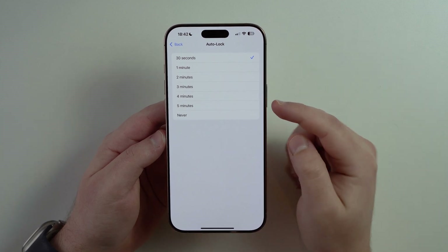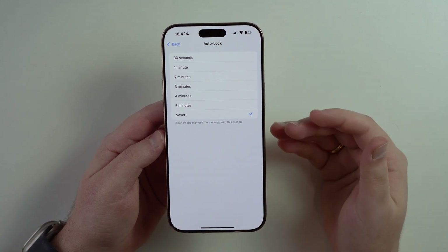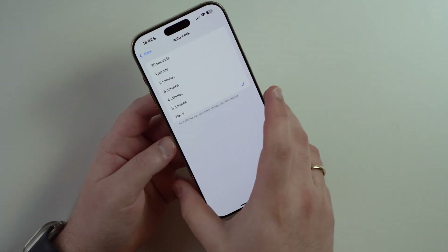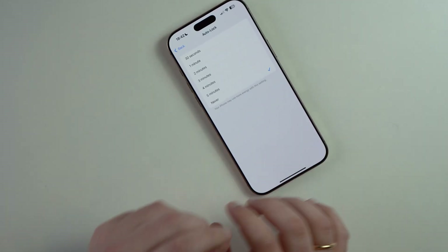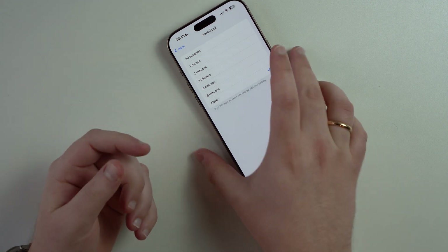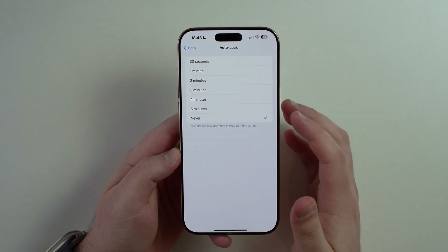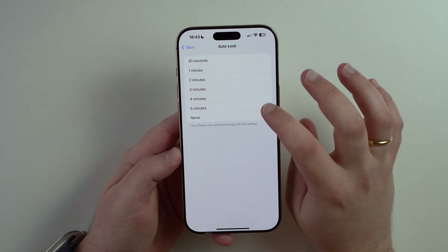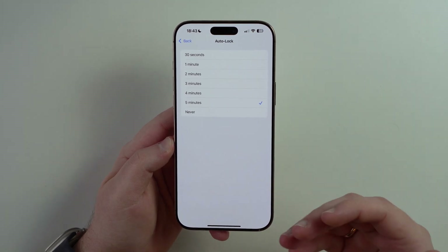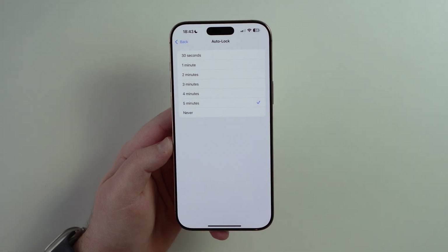My recommendation is for you to use either five minutes or never. This will depend on how you use your iPhone — some people really do leave their iPhone somewhere and go to another room. So if you leave it at never, it will drain your battery. But if you really pay attention to your phone, there's no problem leaving it on never. You can leave it on five minutes as well, so your iPhone won't be constantly dimming and locking automatically super fast like the default 30 seconds.